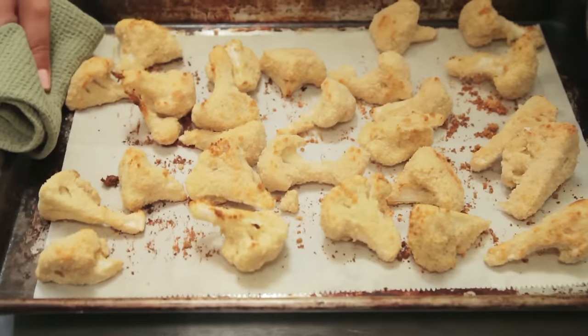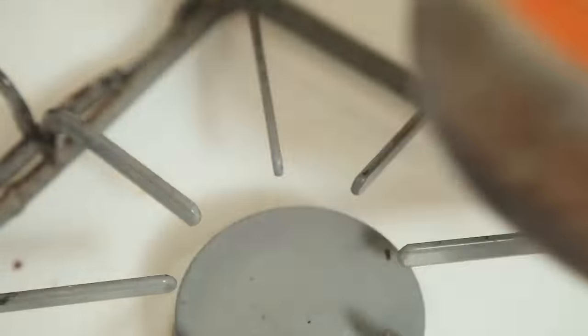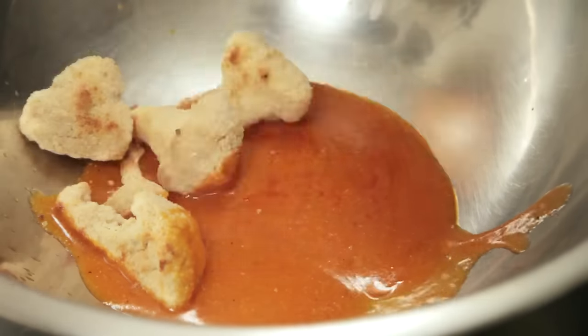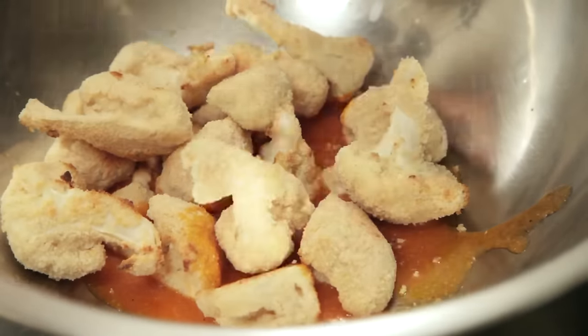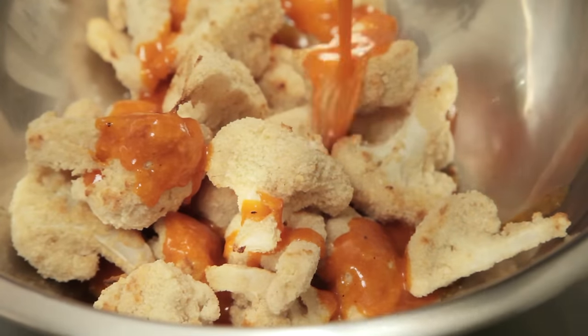When your cauliflower is brown and crispy, remove it from the oven. Then take that sauce and pour about half of it into the bottom of a large bowl. Dump that tray of cauliflower bites right in there, and drizzle the rest of the sauce all over it.